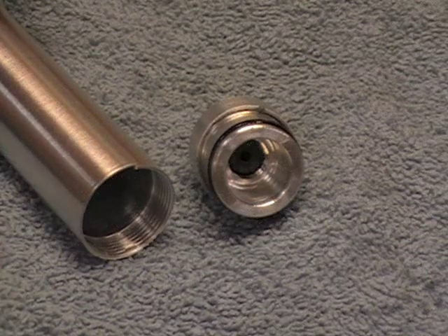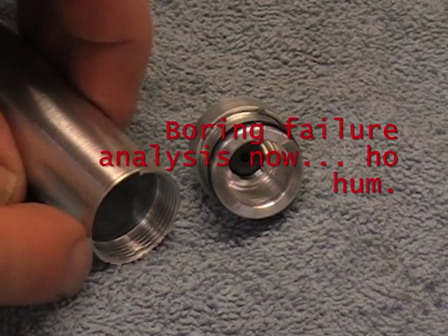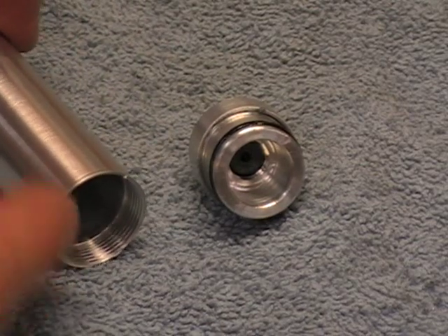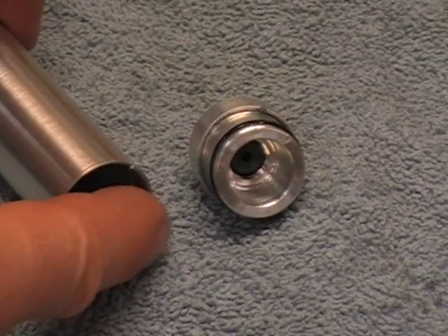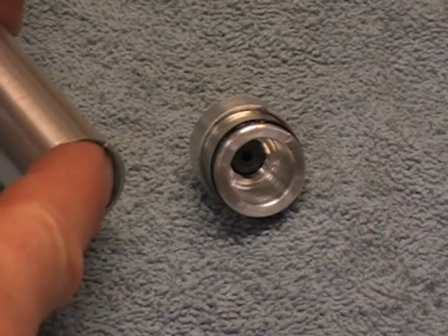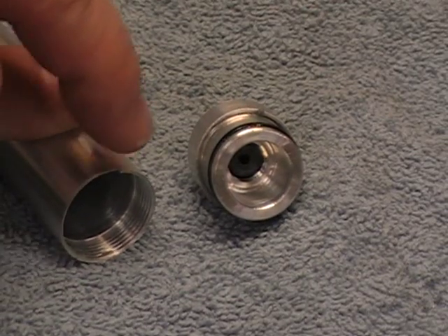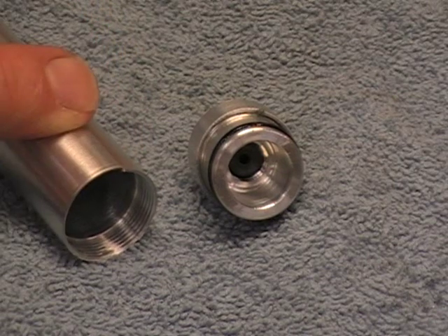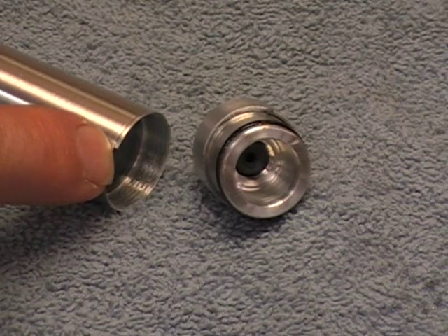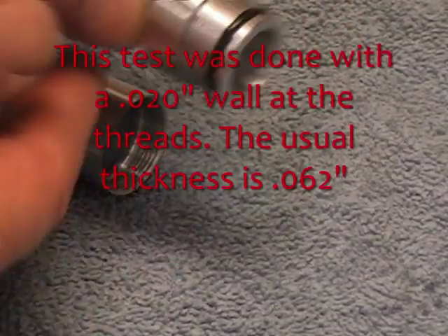Here is the part that failed. I had thinned this wall down to about 50 thousandths thick — originally it was 95 thousandths thick. I thinned it down, and the situation is there's a 7/8-24 thread in here that holds the parts together. The root diameter of the thread made these grooves where it's really only about 20 thousandths thick at the bottom of those threads. So what happened was, when this thing failed at 5,000 psi, it had about 2,800 pounds of force on the end and just pulled the end right off.